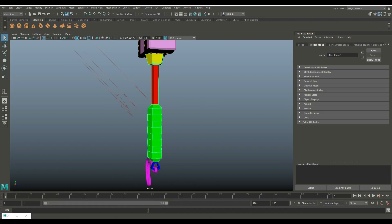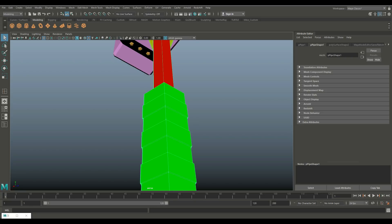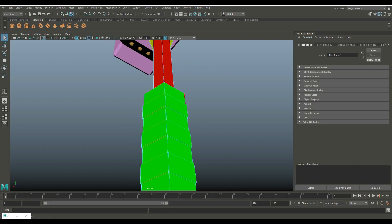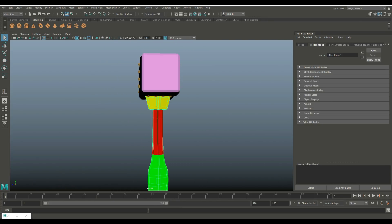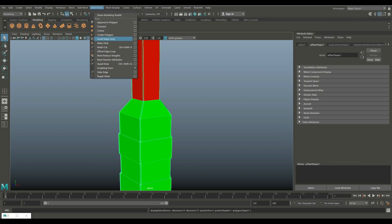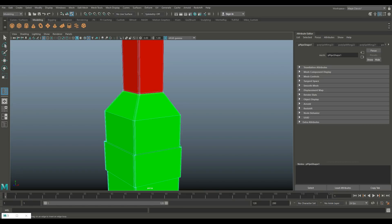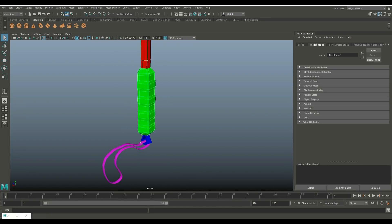Because this is for high poly, we don't really have to care about the subdivision at all, because it's not going to affect our model. Let's hit three to preview smooth here. You can see some are hard and some are not — so we're going to want to go back, go in to Insert Edge Loop again. Let's put one in there and one in there. Hit Q on the keyboard, then hit three to preview smooth. Do another inspection — top part looks good, end looks good. This seems to be okay.